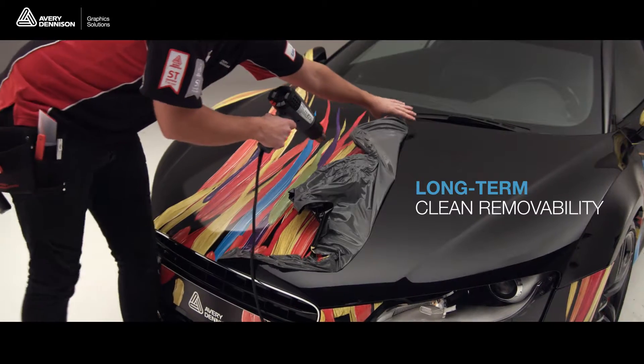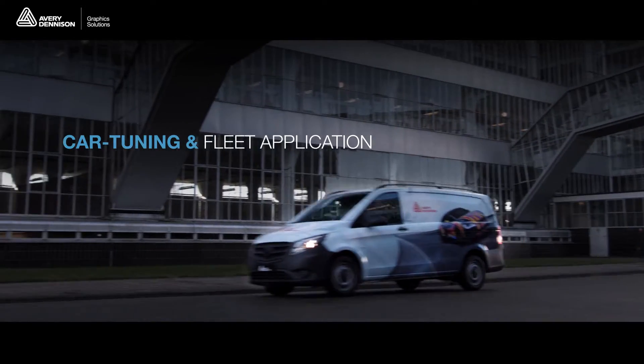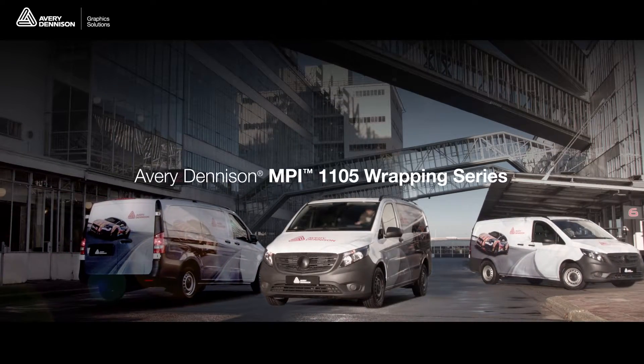Featuring long-term clean removability, suitable for both the car tuning market and fleet applications. MPI 1105 gives you the power to perform.